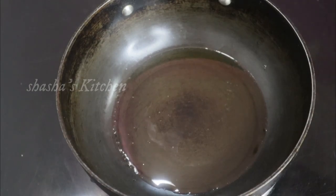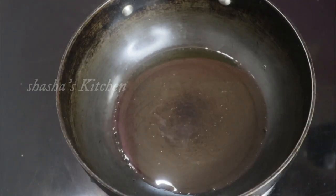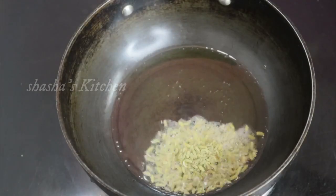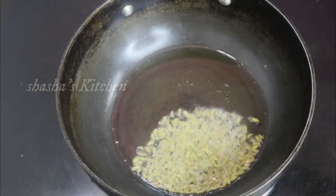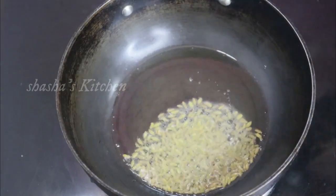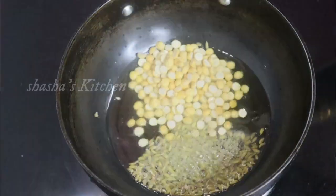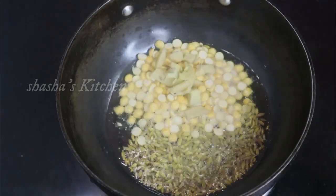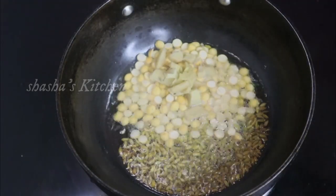On one side, let's put a couple of 3 tablespoons, stir 1 tablespoon, add 2 tablespoons for a piece, and add a batch of 4 tablespoons.